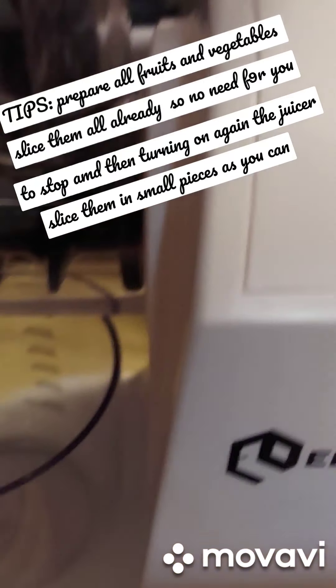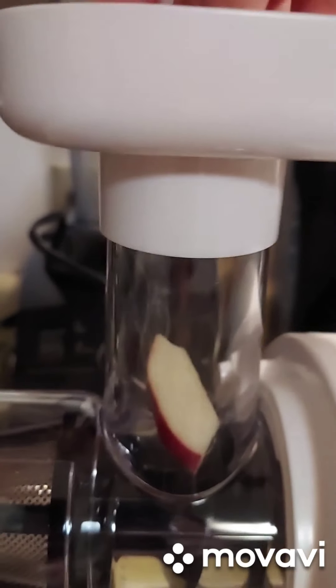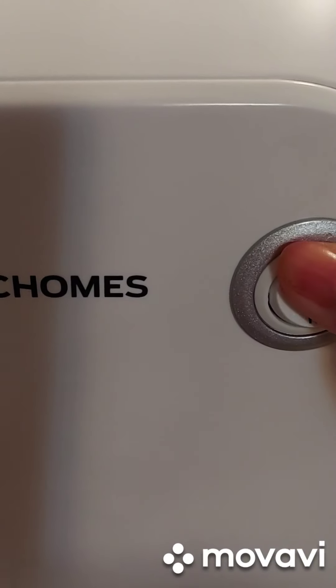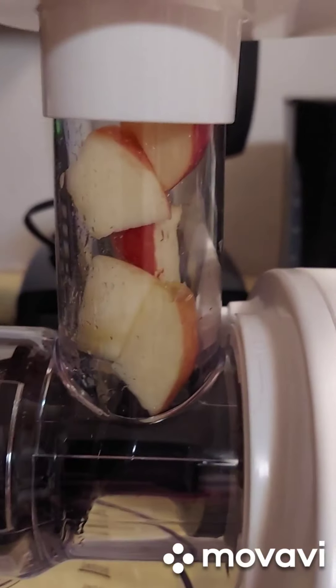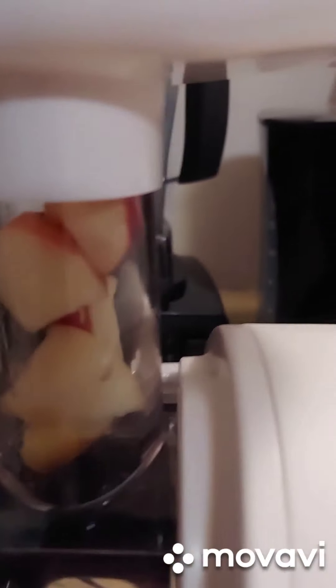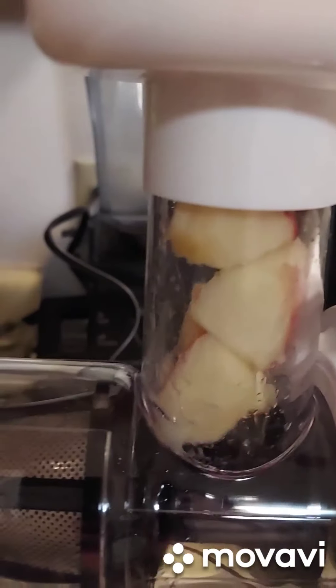Let's put the apple in, just enough to fit, and turn it on. Make sure you keep adding pieces. I realized you need to slice your fruits into cube-sized pieces, as tiny as possible. You really need to use the pusher to push the fruit in.